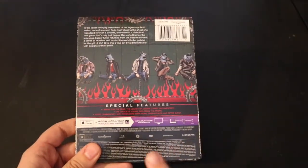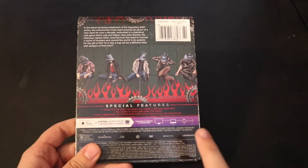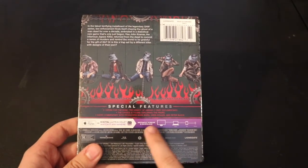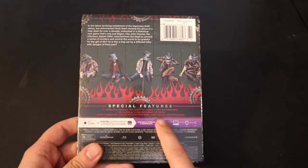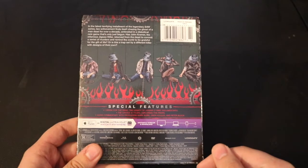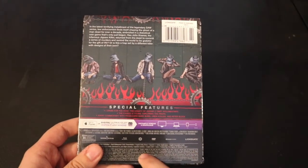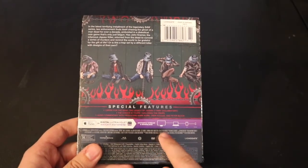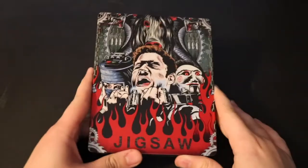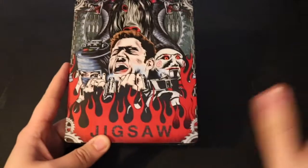Just for information's sake, I want to list the three special features you get with this steelbook. The first is 'I Speak for the Dead: The Legacy of Jigsaw,' a seven-part documentary. The second is 'The Choice Is Yours: Exploring the Props.' The third is an audio commentary with producers Mark Berg, Oren Koules, and Peter Block.